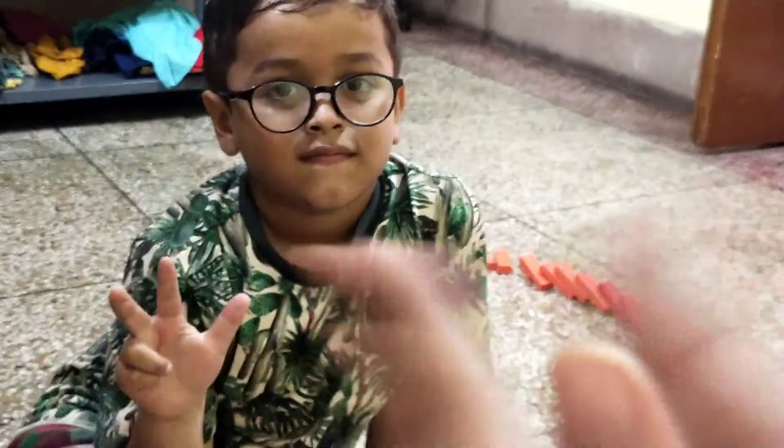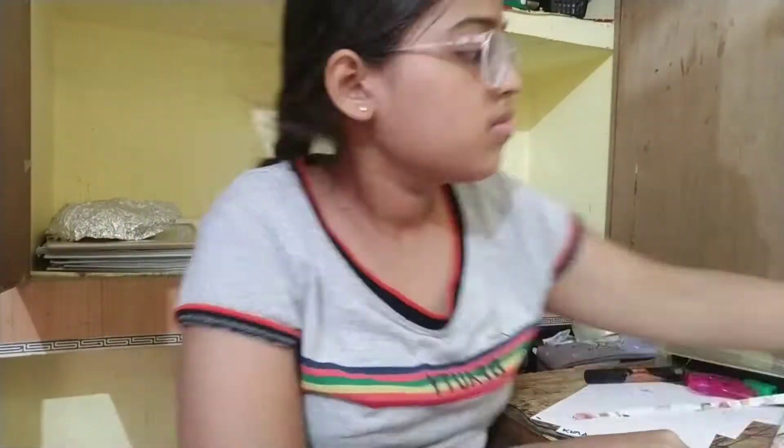Very good! Very good! So let's put it in there.